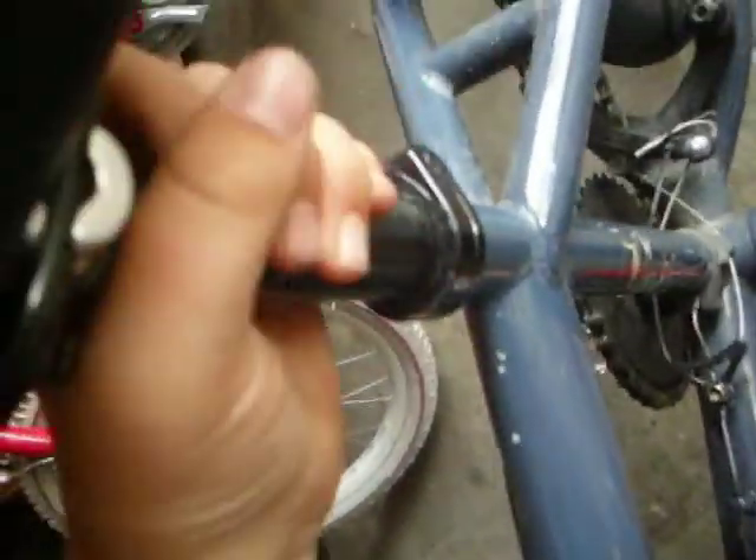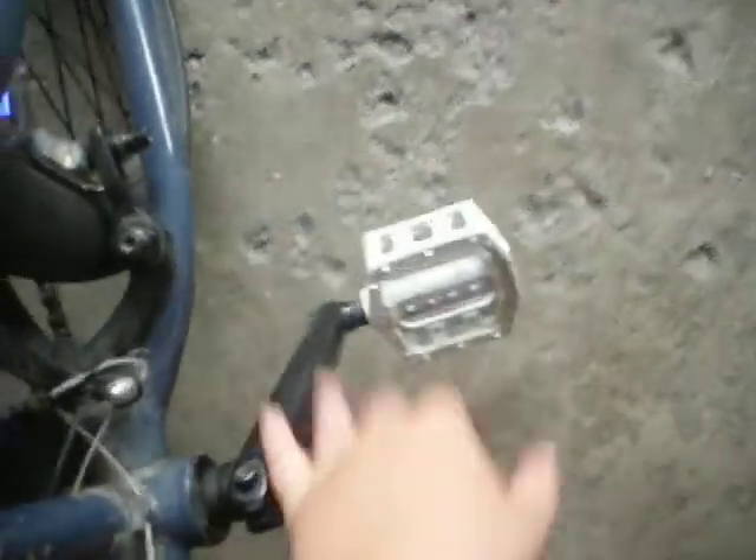I've got a Veto seat post, a Veto seat, and Mission Transit cranks — took the sticker off.